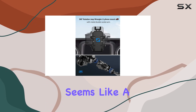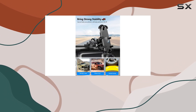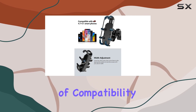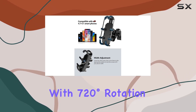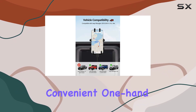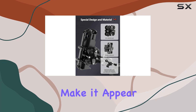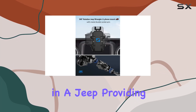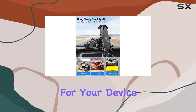In summary, the Zitioro aluminum phone mount seems like a robust choice for Jeep owners. It combines ease of installation, a broad range of compatibility, functional design with 720-degree rotation, effective vibration dampening, and convenient one-hand operation. All these features make it appear as a thoughtful solution tailored to enhance the driving experience in a Jeep, providing both security for your device and ease.